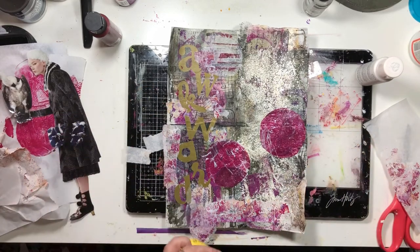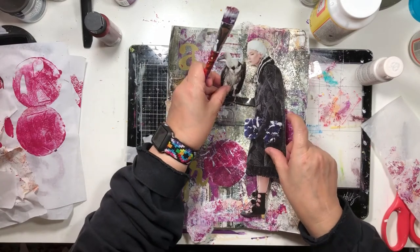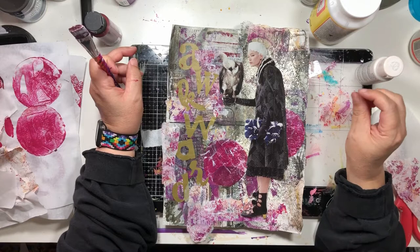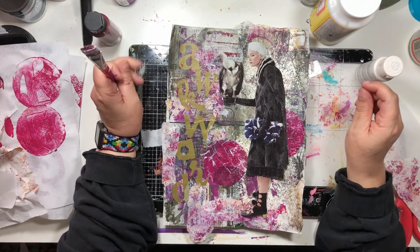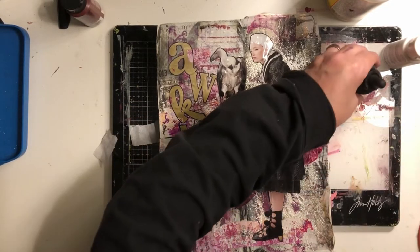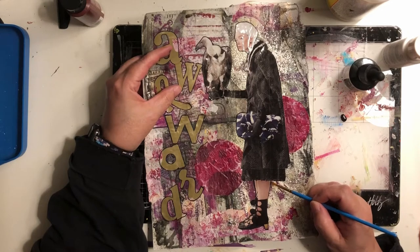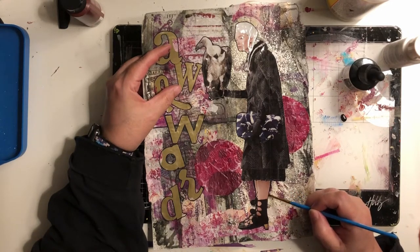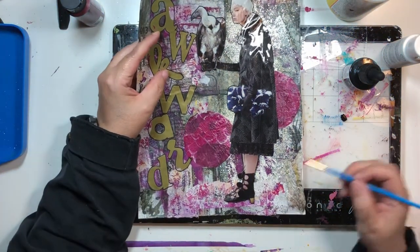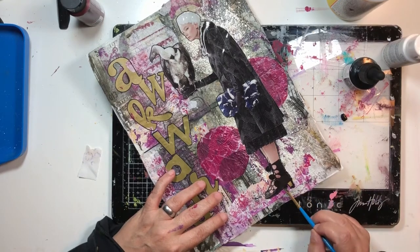I'm going to stick her down over here just like she is, do my doodling and mixed media stuff and art journaling, then come back and show you the final girl. I'm going to outline my gal with some India ink just to blur this line between my project and what's going on behind it.